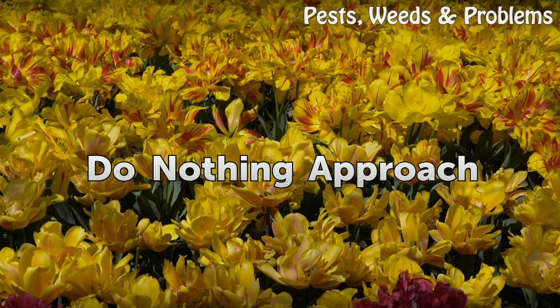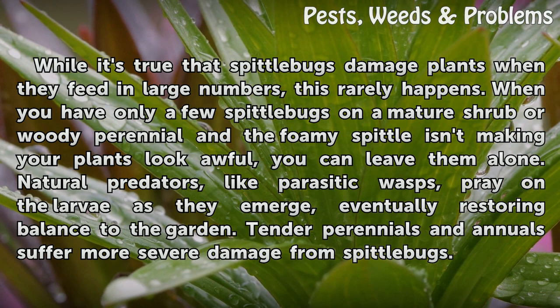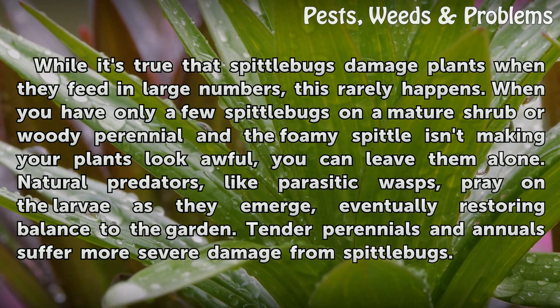Do Nothing Approach. While it's true that spittle bugs damage plants when they feed in large numbers, this rarely happens. When you have only a few spittle bugs on a mature shrub or woody perennial and the foamy spittle isn't making your plants look awful, you can leave them alone. Natural predators, like parasitic wasps, prey on the larvae as they emerge, eventually restoring balance to the garden.